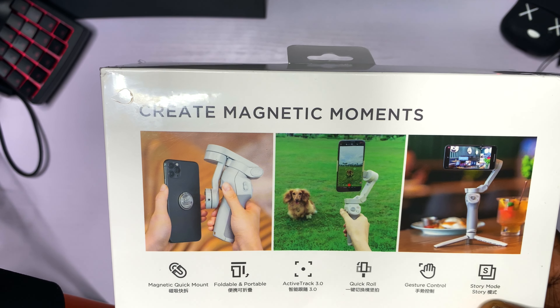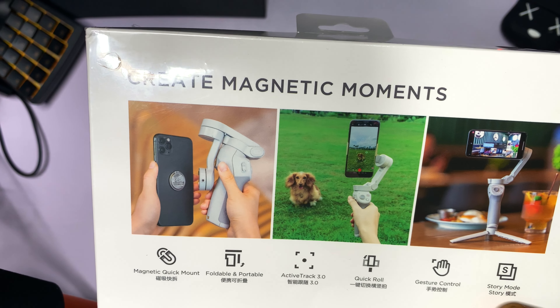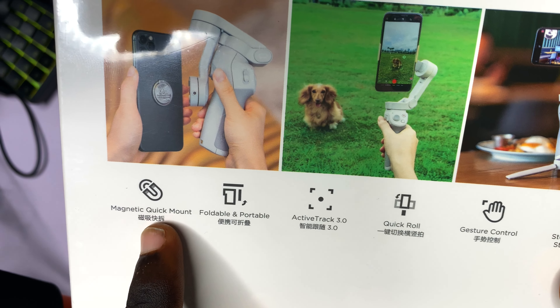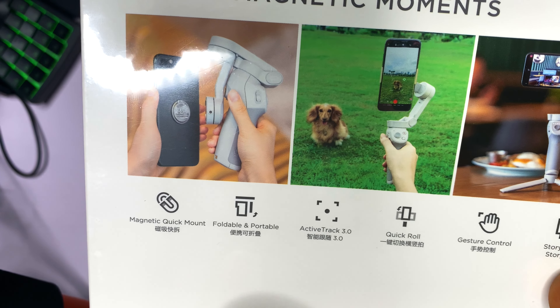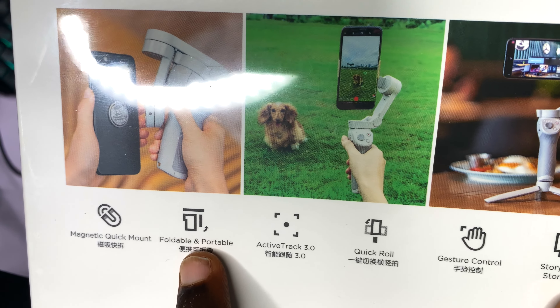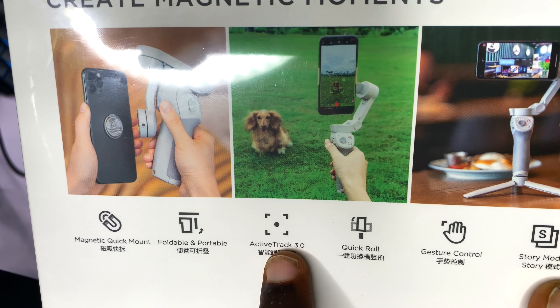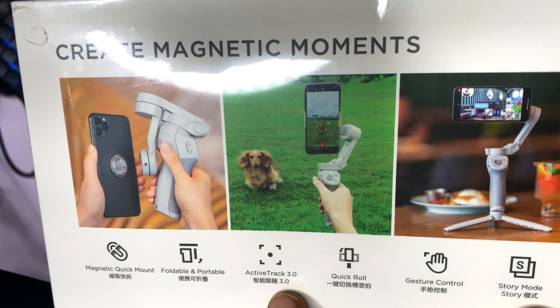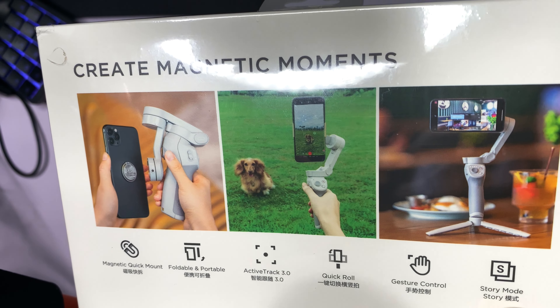At the back of the case you can see the DJI OM4 was specifically created to create magnetic moments — literally magnetic moments. We have the magnetic quick mount, which lets you easily mount any smartphone to the gimbal. The gimbal is also very foldable and portable. There is a new feature called ActiveTrack 3.0 — I am very excited to see this.